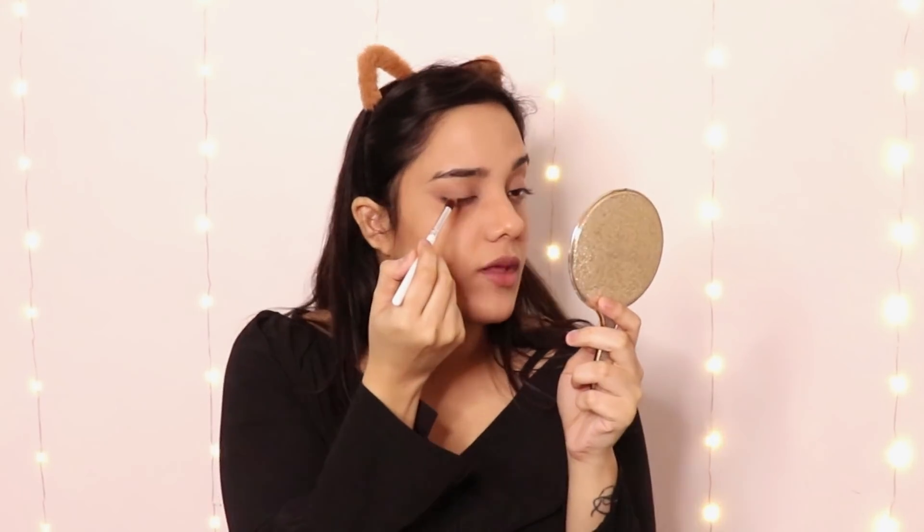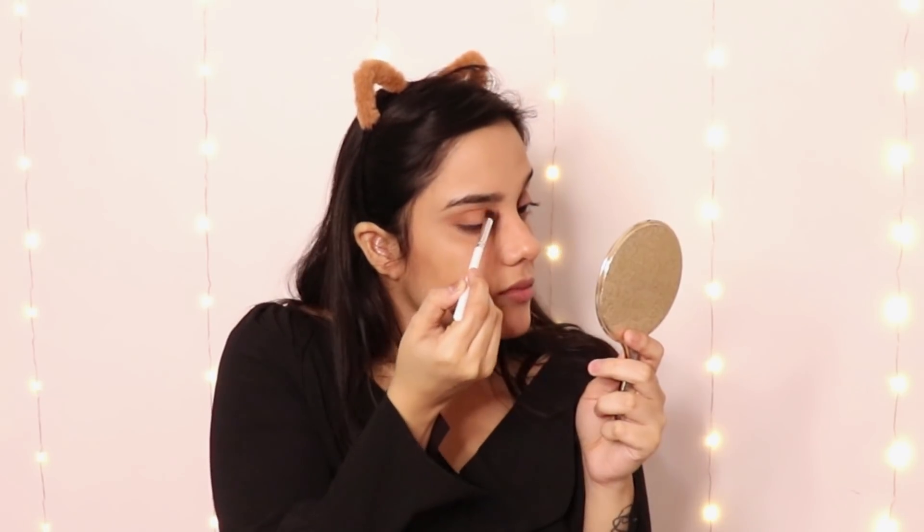Now I am using this transition shade — sometimes I use bronzer as well for the transition shade. I am applying it on my crease, not too much. As I said, I am not going to be fancy. Now applying this darker shade to create a smoky eye look.